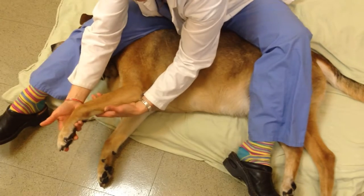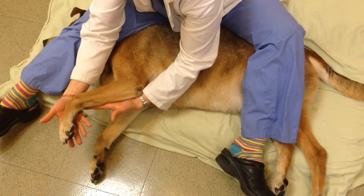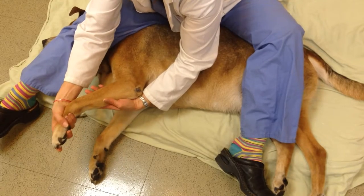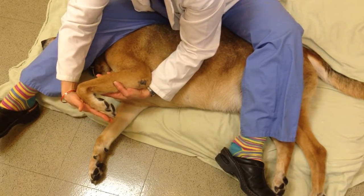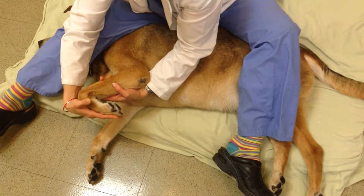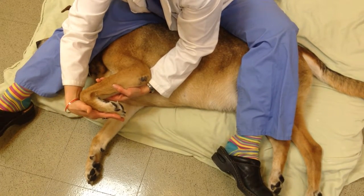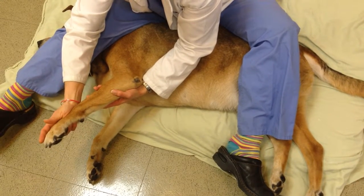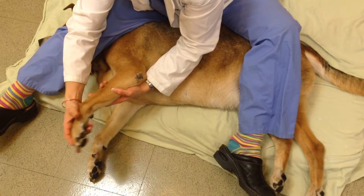For the wrist, you're going to put one hand below the wrist and one hand above. Notice my hand movements are always going to be open — I'm not pulling on the paw at any time. These are all guided movements to the pet's tolerance. Extension, flexion. You can hold each stretch for one to two seconds and do about 20 repetitions per joint.